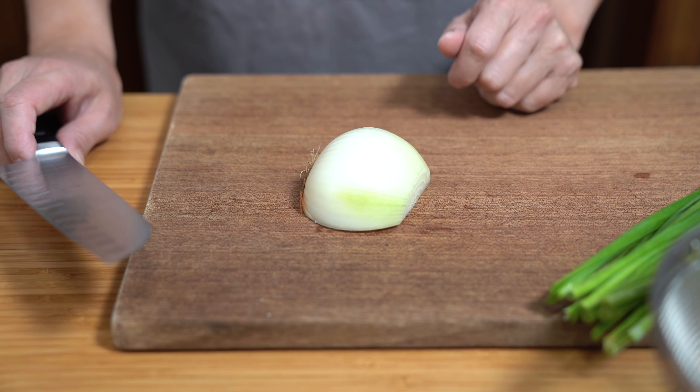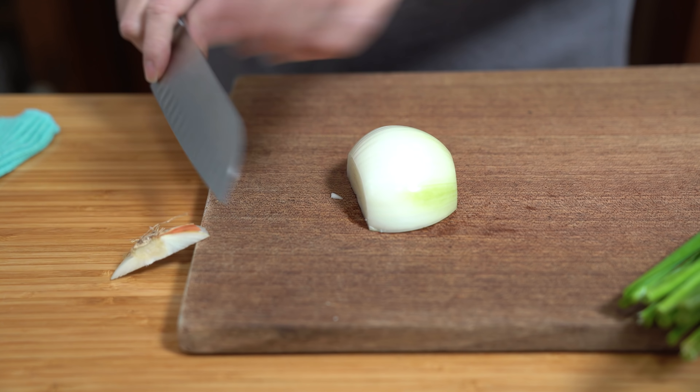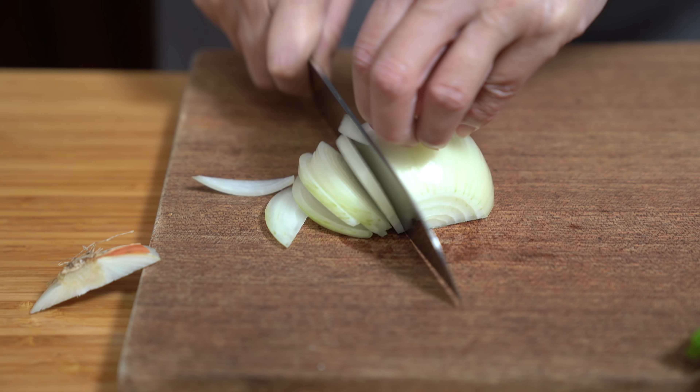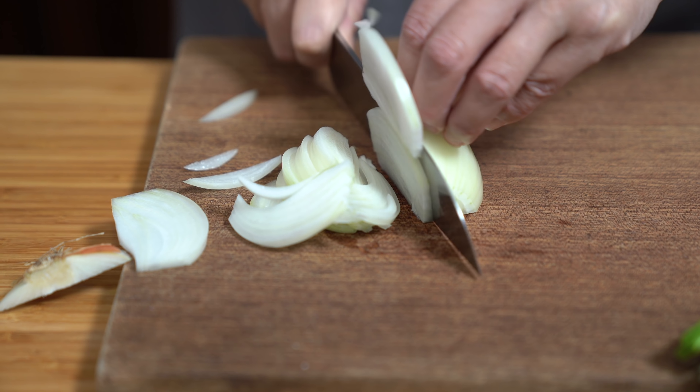I'm using half an onion that I'm going to slice up. I like to slice from top to bottom — I find they hold their shape better when cooking.